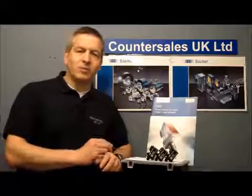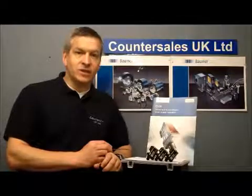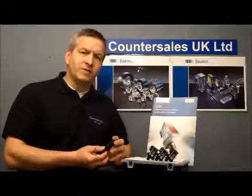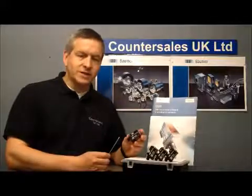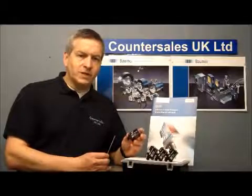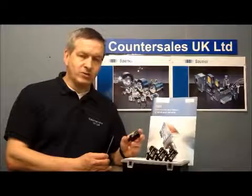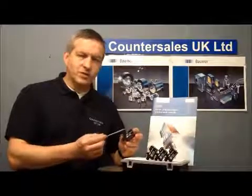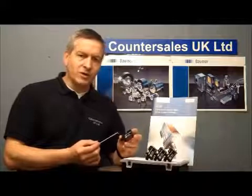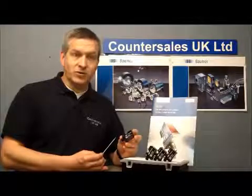What we're going to take a look at here is the new Bauma range of 0500 sensors. It's a new range that follows on from the series 14 in a nice body style like this. Basically the sensors are a very cost-effective solution to a wide range of optical sensing applications. As you can see from the body, there are various fixing points, giving them the option to be used in a variety of applications to replace other sensors.